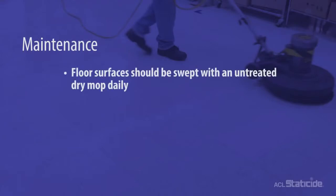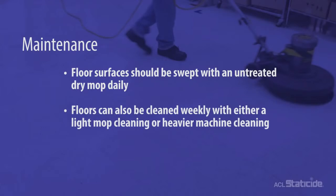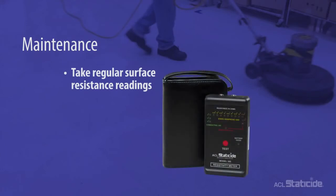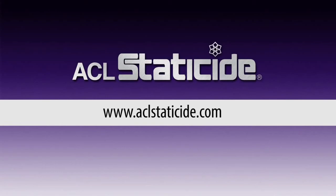Maintenance of your new Staticide floor is vital. Floor surfaces should be swept with an untreated dry mop daily to remove loose dirt and sand. Floors can also be cleaned weekly with either a light mop cleaning or heavier machine cleaning. In addition, a full-strength top coat should be applied every 4 to 6 weeks after cleaning. It is also crucial to begin a program of taking regular surface resistance readings. For detailed instructions on maintenance processes and instruments for testing resistivity, please visit our website at ACLStaticide.com.